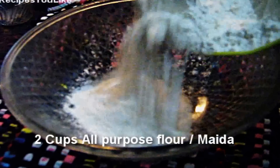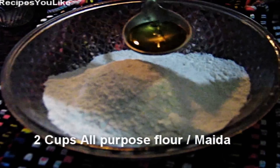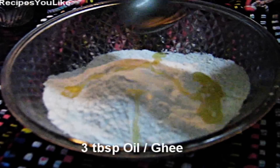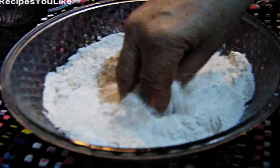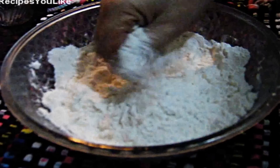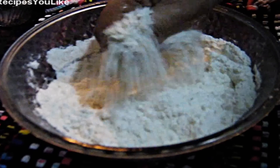To prepare the Naryal Roti, let's start by adding 2 cups of all-purpose flour, that is Maida, in a bowl. To this we will add 3 tablespoons of vegetable oil or unsalted melted butter. Mix evenly throughout the flour till the flour forms breadcrumbs.